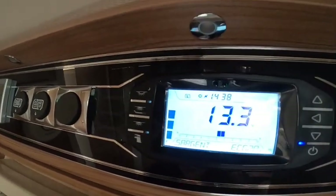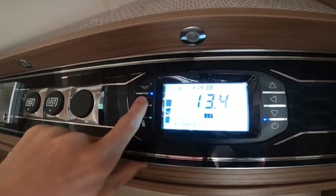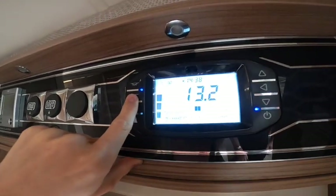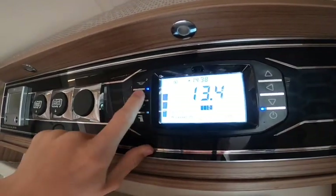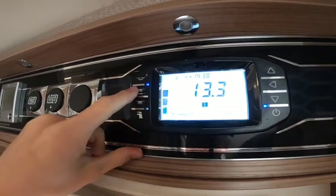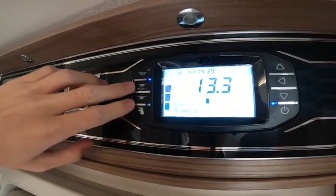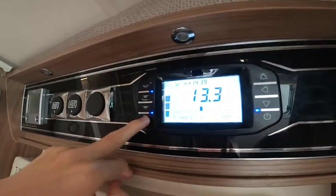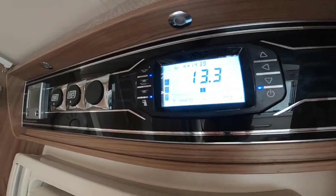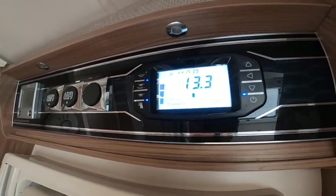Across from it you've got your lights — your awning light which is the light on the outside of the vehicle. You can dim the lights: press and hold to dim them down and turn them on and off. These are individually switched around the vehicle; these are kind of like master switches for your lights. At the bottom you have your pump — making sure you have enough water on board, you can turn your pump on to pressurise the water to your taps, toilet and shower.